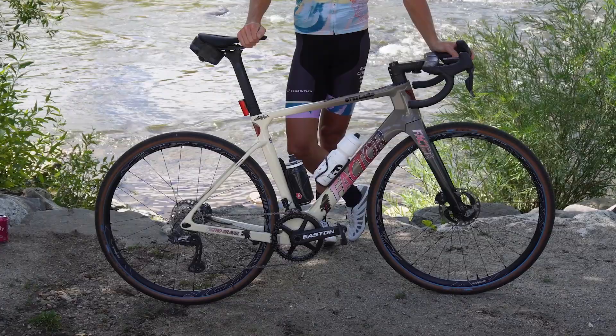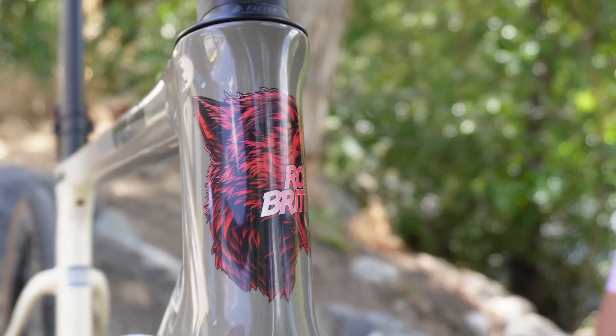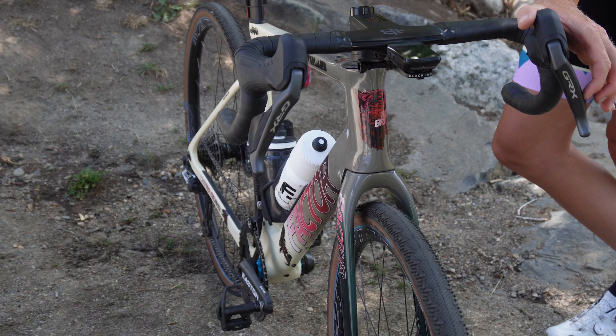I just have the insurance policy of the K-Edge for stuff like Unbound, where you're going through the craziest conditions ever. Obviously I want to be at the front of the race so I can't risk that. As it is, I think it's an awesome setup and it should be good for Steamboat.